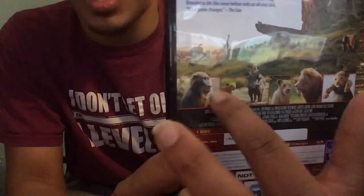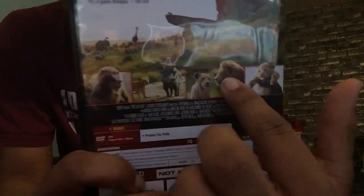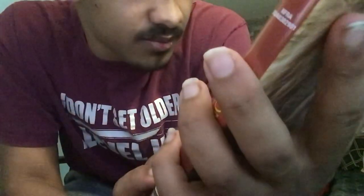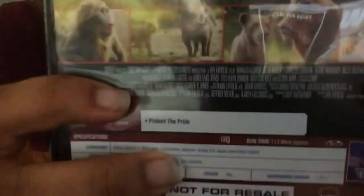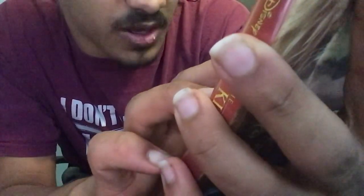These pictures are like the scenes that you see in the movie. And then there's some more — it says 'Disney presents The Lion King,' a Fairview Entertainment production or whatever.